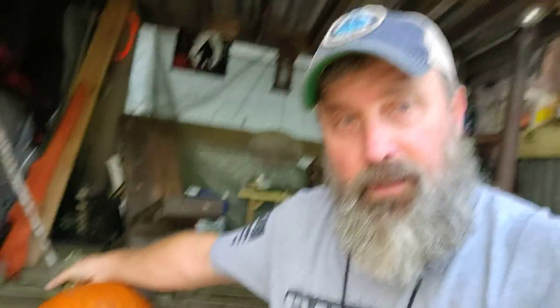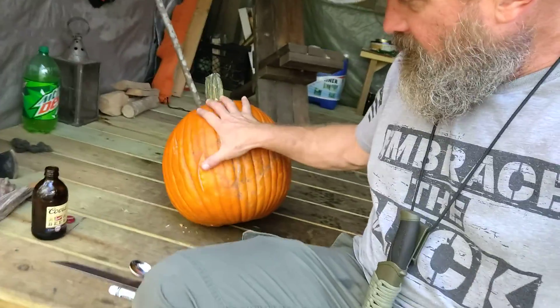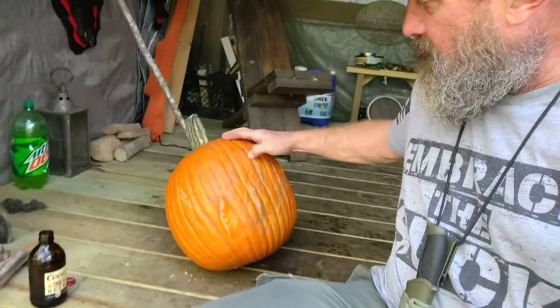So I've got an idea for a face, and I'm going to put it kind of right in that spot there. Got some neat gnarly little warty-looking things. I'm going to just sit here and carve this pumpkin and share a video. Y'all stand by.